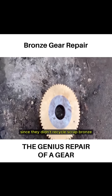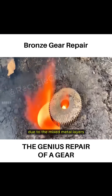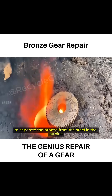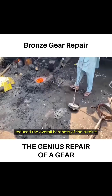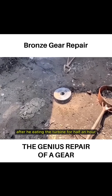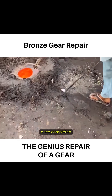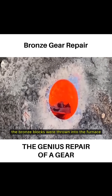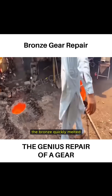Since they didn't recycle scrap bronze, the bronze-covered turbine had to be reheated in the furnace. However, directly melting it would not work due to the mixed metal layers. To separate the bronze from the steel in the turbine, the craftsman first preheated it using the furnace's heat, which reduced the overall hardness. After heating the turbine for half an hour, the craftsman gently tapped the bronze casing with a hammer, allowing it to be separated from the steel core. The bronze blocks were then thrown into the furnace and melted into liquid bronze. With the fan operating at full capacity, the bronze quickly melted.